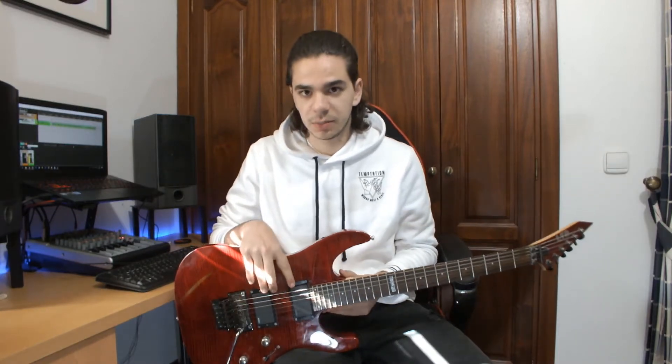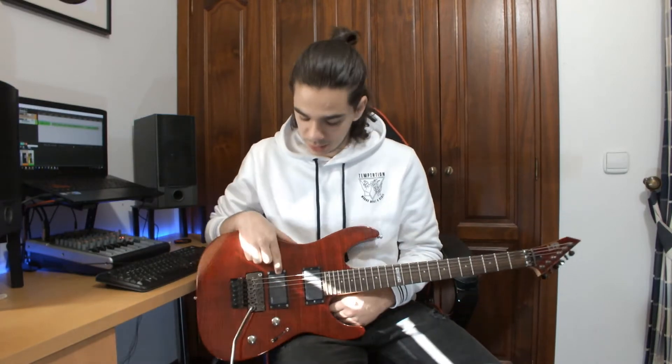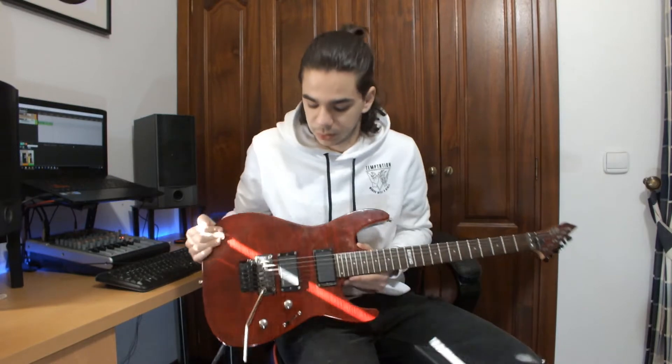This guitar came with ESP-designed pickups but I changed them last year to EMG-81 and EMG-60. I don't have any problems with the pickups but I prefer the look and the sound of these ones.